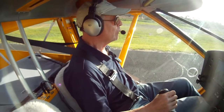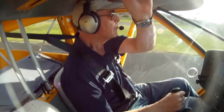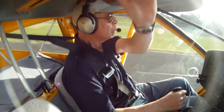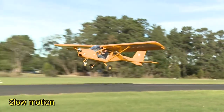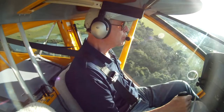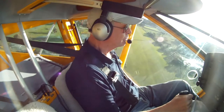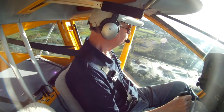When maximum RPM is reached and stabilised, release the brakes, but don't lift the nose. As the ASI — the airspeed indicator — goes through about 25 knots, firmly pull on full flap and gently nudge the controls back to lift the aircraft off the runway. With only one person on board, the plane will build speed quickly and you can climb away at 45 to 50 knots.